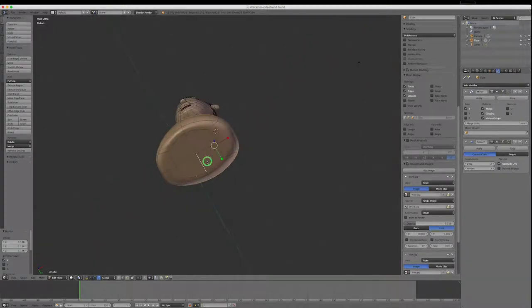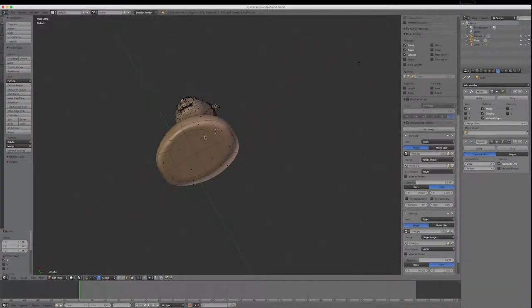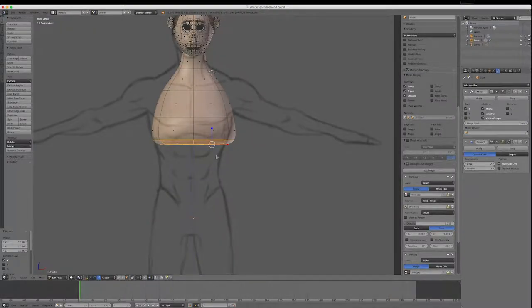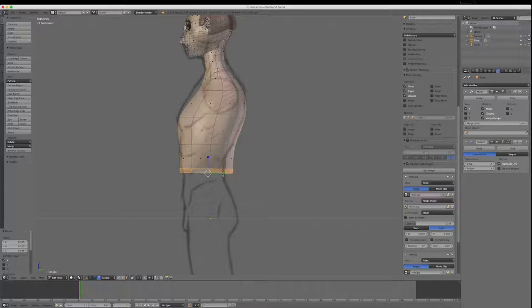I'll extrude down, keeping the distance between polygon faces roughly the same size, then scale that in. I'll go through to get the right view, scale in a little bit, get my move tool and move it forward. I'll go to view 1 again and fix this loop — changing to point mode, alt-clicking the horizontal line to select the loop, then scale it in at that point.